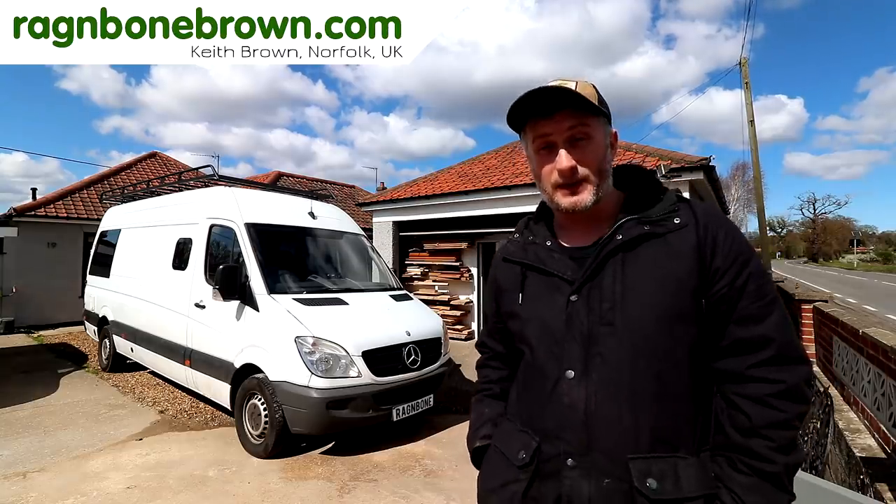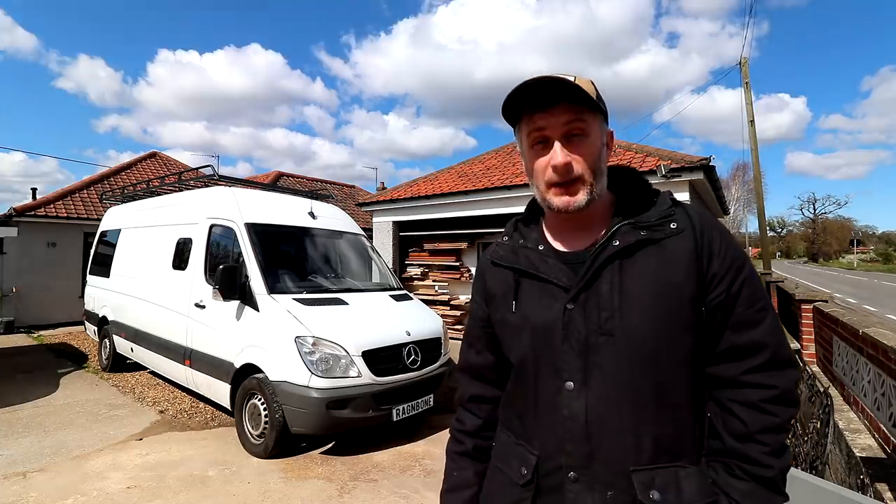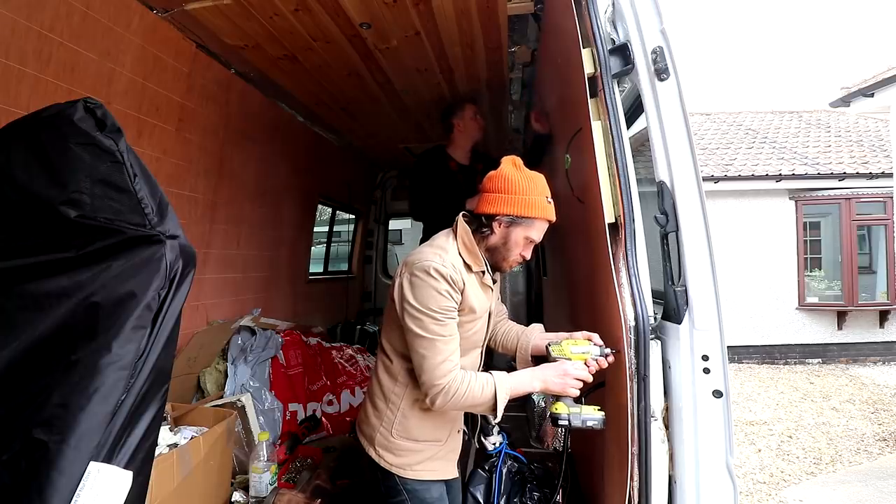Hello and welcome to a new series of videos where I'm going to be helping some friends convert this Mercedes Sprinter van into a camper. The van belongs to some friends of ours who have already done lots of research and planned out in detail where everything is going to go and they've designed exactly how they want it to look. Simon is going to be working on the project with me.